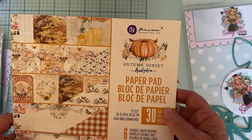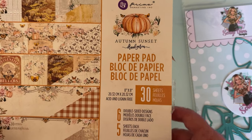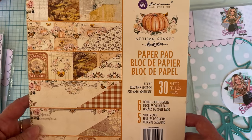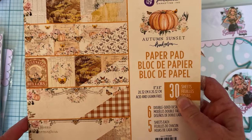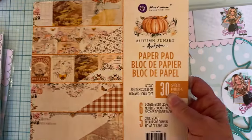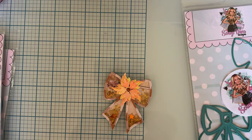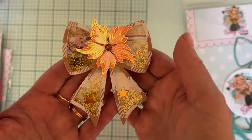The collection I'm using today is this older Frank Garcia collection — I think this is the very first thing I ever bought, so it's fairly old. It doesn't say what year on it, but it's called Autumn Sunset. I loved how it had the pink in it with the pumpkins and stuff. All I have is this paper pad, which is just a six by eight, some puffies, and one chipboard set — so not a lot to work with, but you can make your own stuff.